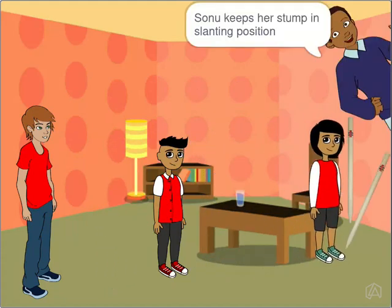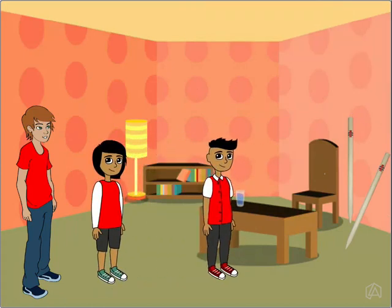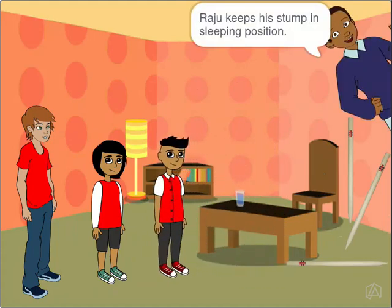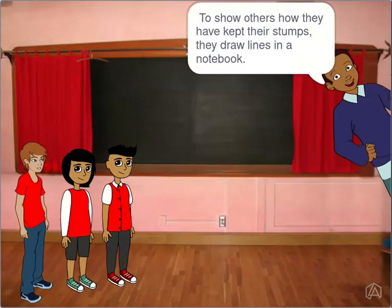Sonu keeps a stamp in slanting position. Raju keeps a stamp in sleeping position. To show others how they have kept their stunts, they draw lines in a notebook.